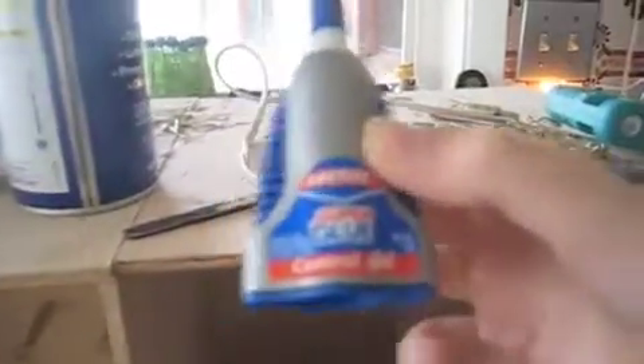This stuff is so good — Loctite super glue. It's so strong, it dries instantly, but use the hot glue gun when you can.